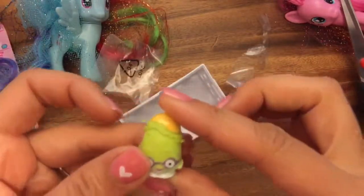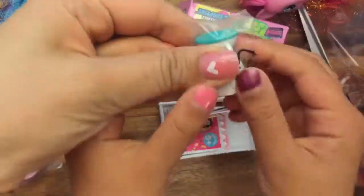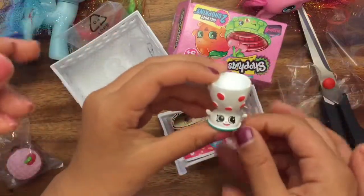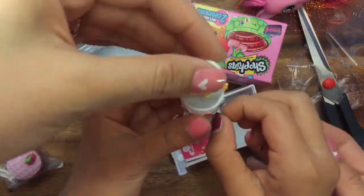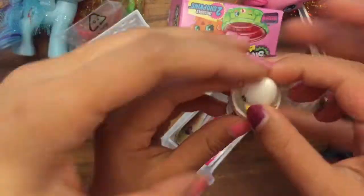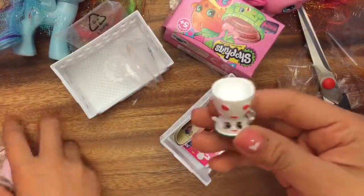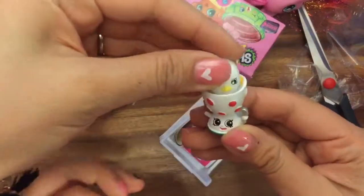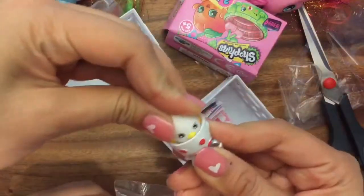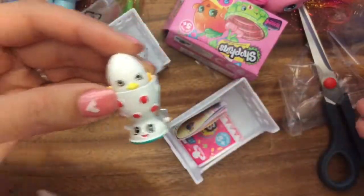Okay, now let's open up our second Shopkins pack. It's for Avery. So we have Edgar Egg Cup. And look, she's an Egg Cup, so I think Egg Chic may fit into her. Let's see if Egg Chic will fit into the Egg Cup. Look at that — perfect fit. They are a match made in heaven.